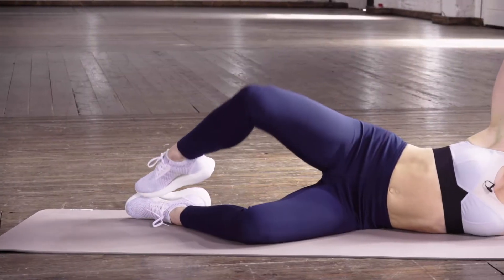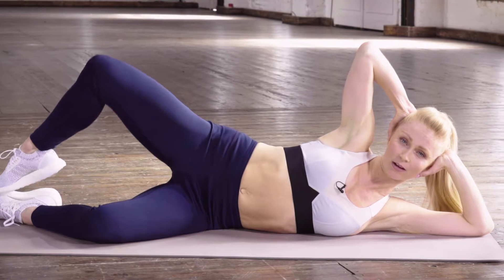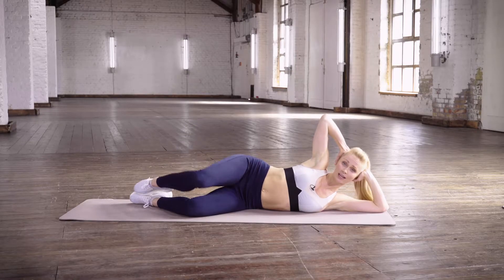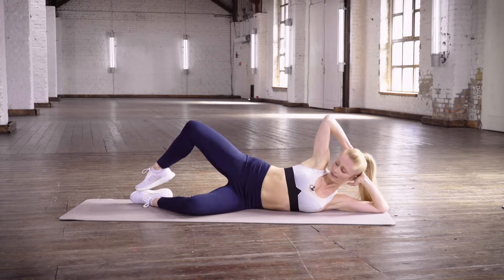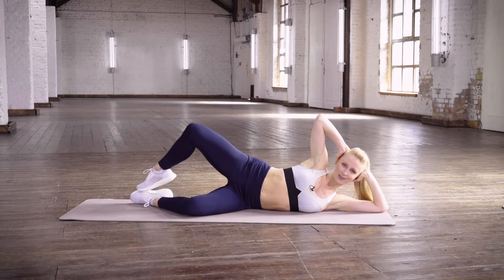They're great to open up your hips. And when you suck that tummy in tight, it's also a great core stabilizer. These are also safe postnatal exercises — safe for new moms to rebuild that core strength.